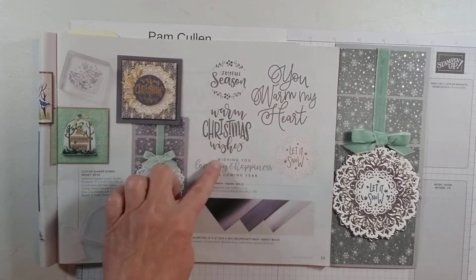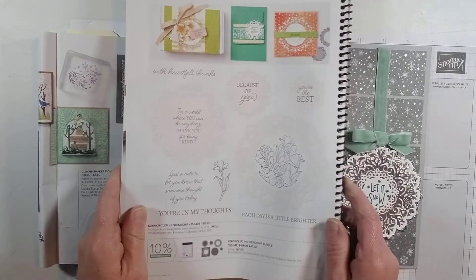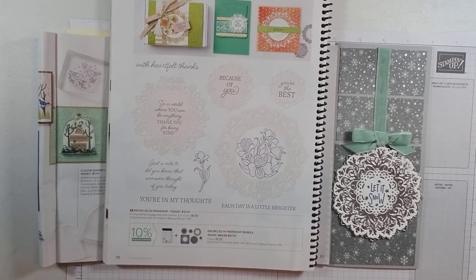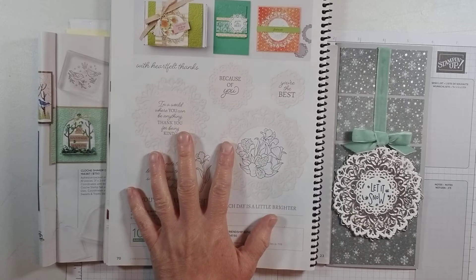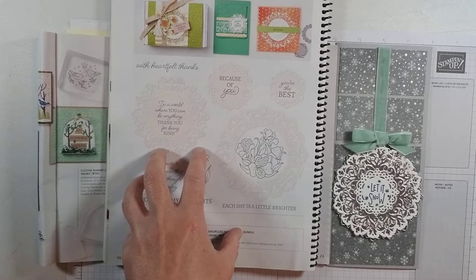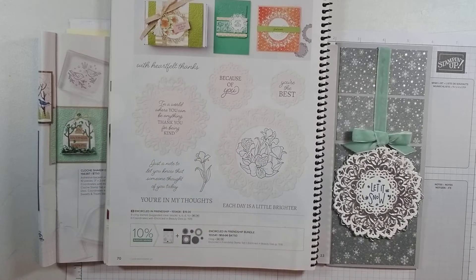This stamp set is for Christmas and the holidays, but also in the annual catalog on page 70, there's the Encircled in Friendship stamp set, which is general — with sentiments like heartfelt thanks, you're the best, because of you, you're in my thoughts, each day is a little brighter. So if you get the die set and bundle one or the other of these, you have a lot of versatility there.